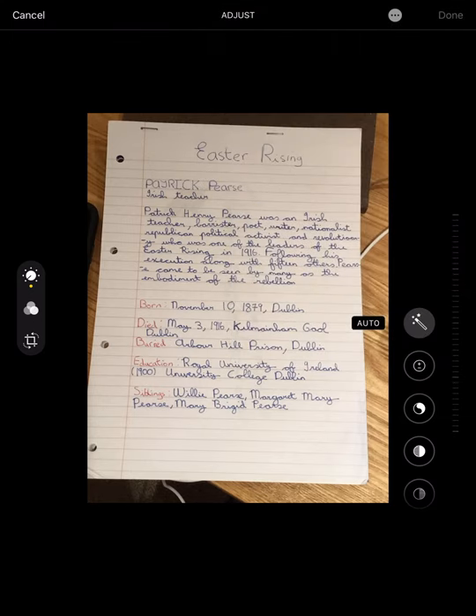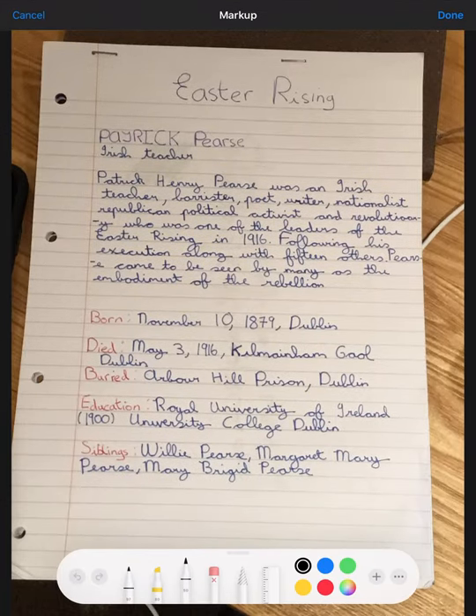Markup gives you all these options down here at the bottom. You've got a highlighter so you can highlight something. You've got two different types of pens — loads of different types. If I press that, I can change the colour. Now I've changed to red. So I can circle things.